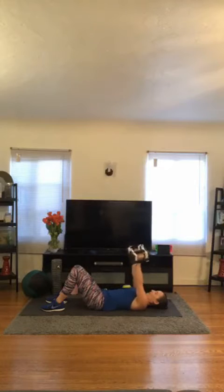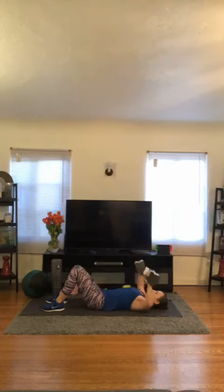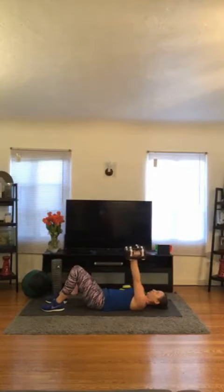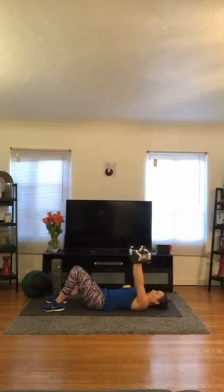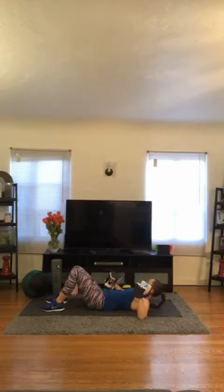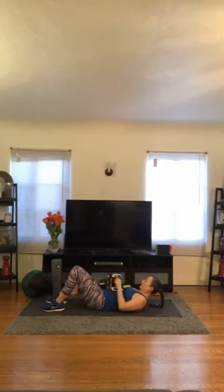Up and together. Remember, we're at that 90 degree angle — then we're squeezing the chest together. 1, 2, 3, 4, 5, 6, 7, 8, 9, 10, 11, 12. Beautiful. Set one down — those lat pulls again.